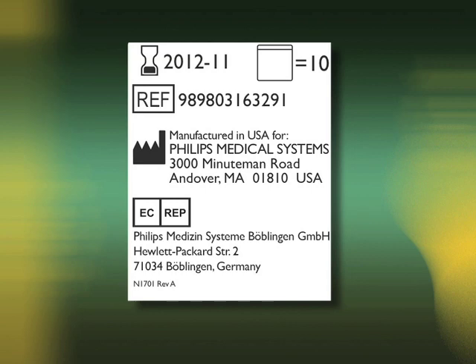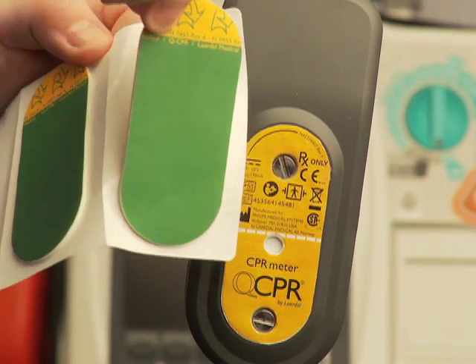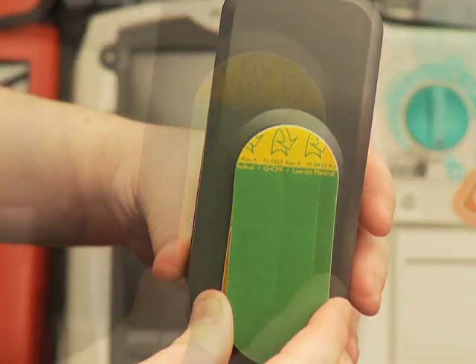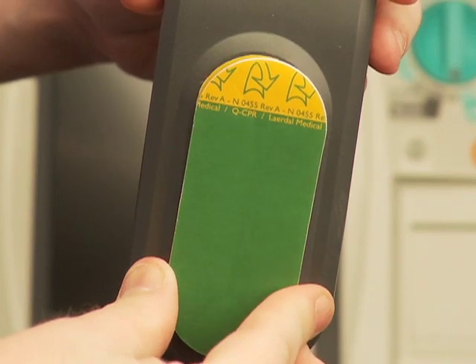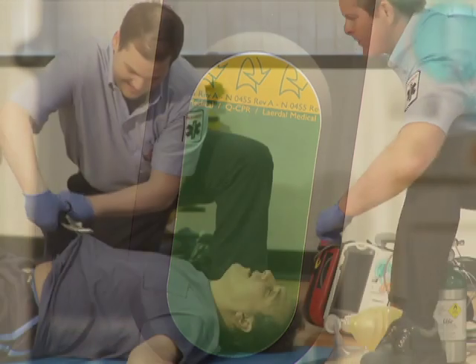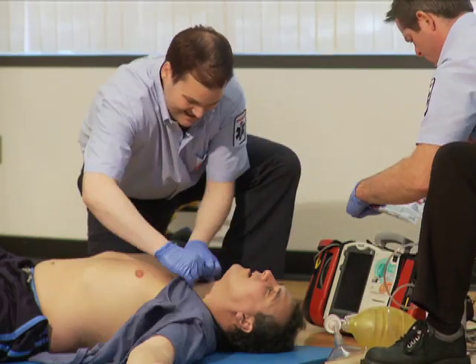Now check that the patient adhesives are within their labeled expiration date. Peel one from the white liner strip to expose the adhesive surface on its underside. Align the adhesive with the yellow area of the meter and press it into place. The green surface of the patient adhesive pad indicates that the sensor is prepared for CPR.